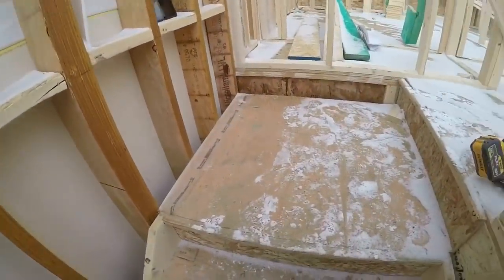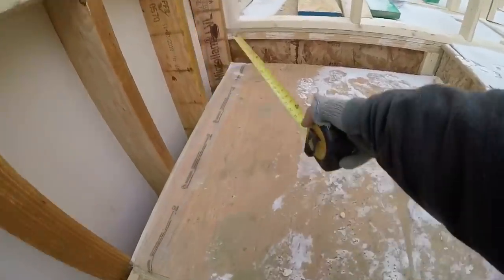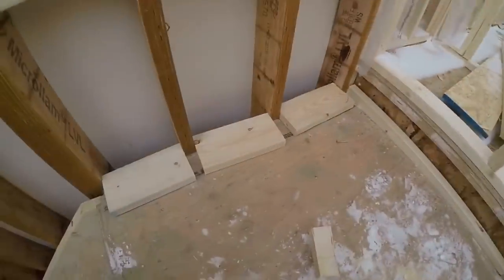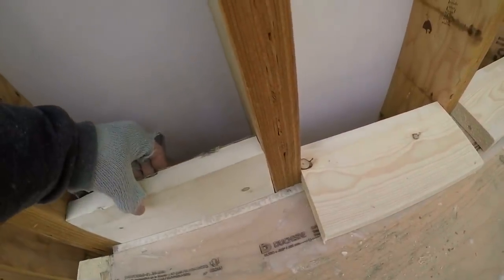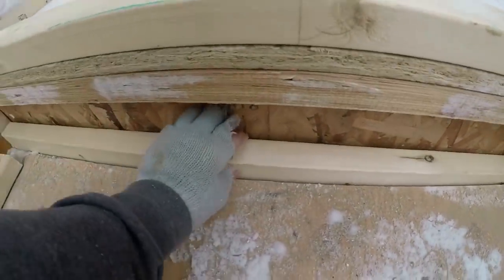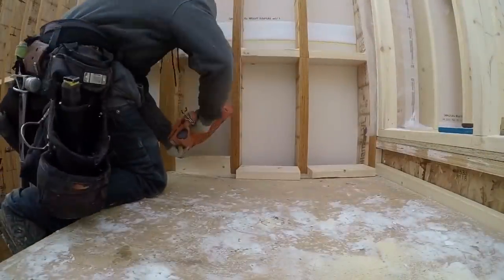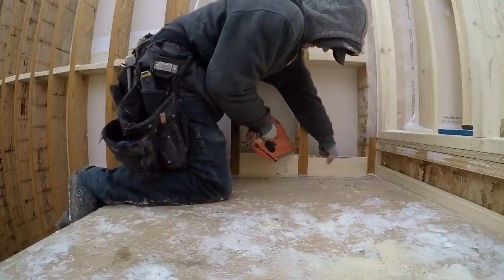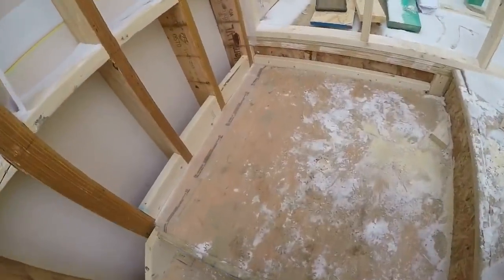So I'll start up here with the baseboard blocking. Just measure each one, write it on the wall, and then I'll cut them all and just come nail them all in. So I got these ones all cut, put them in like that, and then they'll have something to nail the baseboard to. Over here I filled it with this and I'll nail that up. There's all the baseboard backing there.